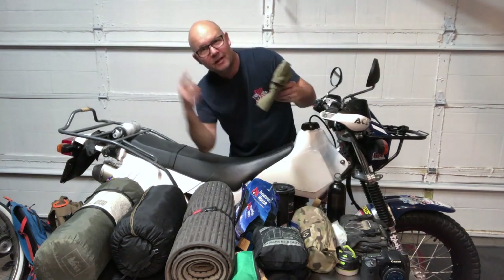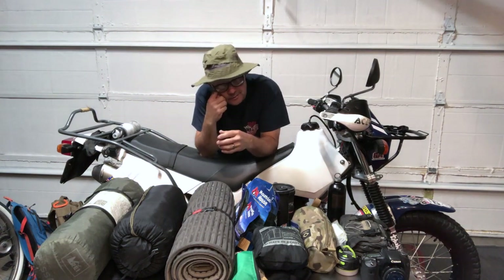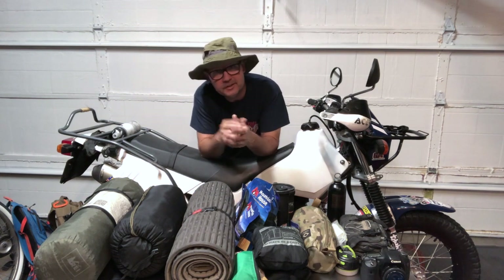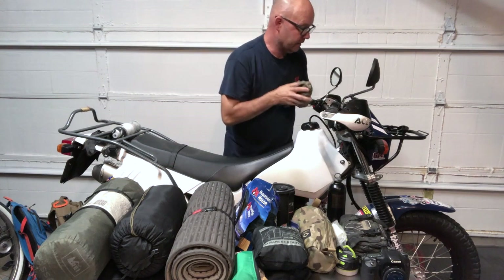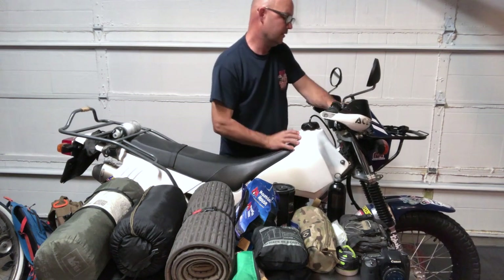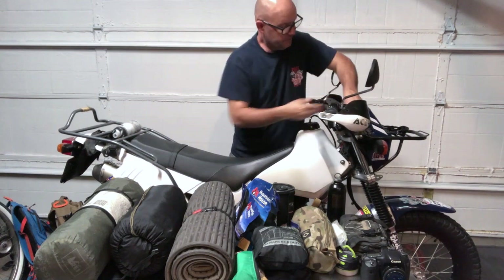I'm bald-headed, so you're not always going to have your helmet on. If you stop to work on your bike, do a little repair, scout around, or hang out with friends, I like to have a hat. I took this bad boy, folded it up, and stuffed it down between the light cluster and the handlebars — right there, easily grabbable at any time.